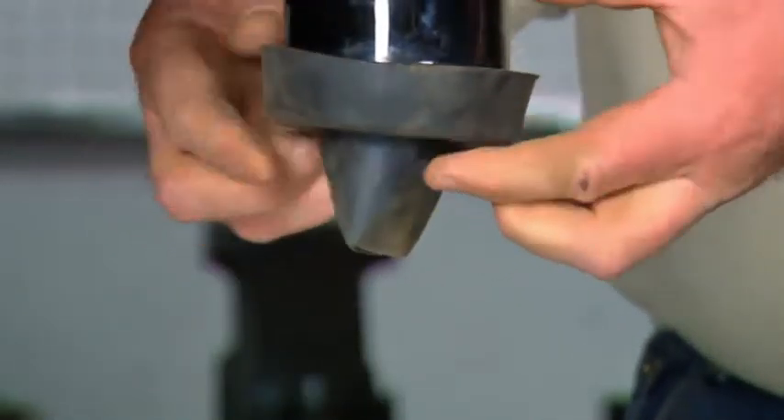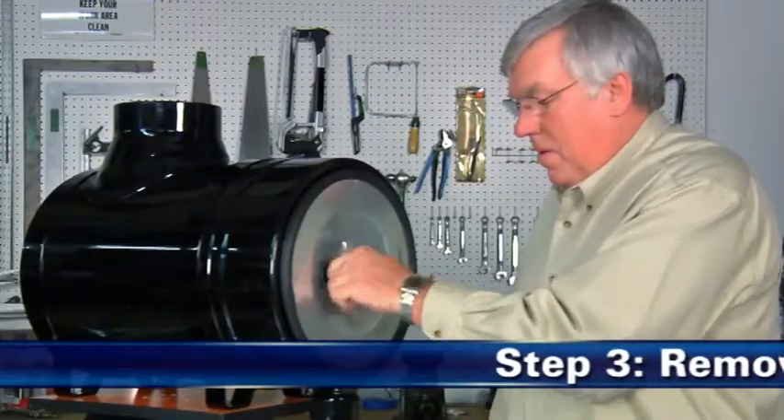لا ينبغي السماح للأتربة بالتجمع بالقرب من الحاجز بدرجة تزيد على واحد بوصة.